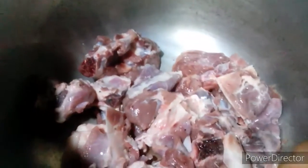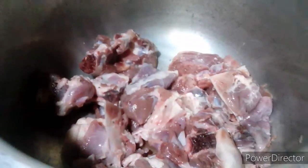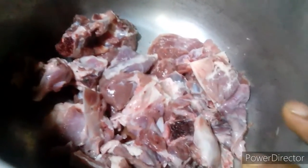In the name of Allah, peace be upon you. All for you, Cooking and Vlog in Kitchen. Today I am making a very easy recipe.